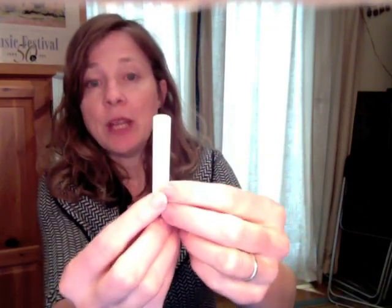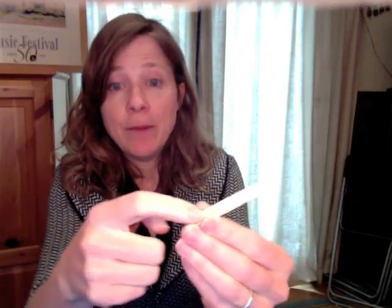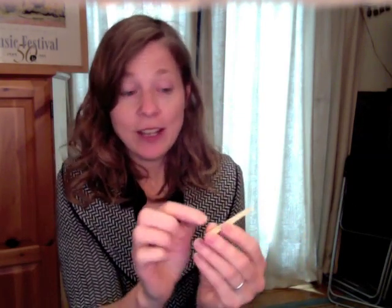Reeds do get softer over time but they won't get stiffer. What tends to happen — if we look at the back of our reed — is on an older reed you can actually see the little window where it goes across the window of your mouthpiece built right into the reed. If I take my finger and rub it on the smooth backside, I can actually feel a rough spot where the wood over that mouthpiece window has swollen up. This is what happens as it gets wet and dries out — it swells up so it's no longer flat.